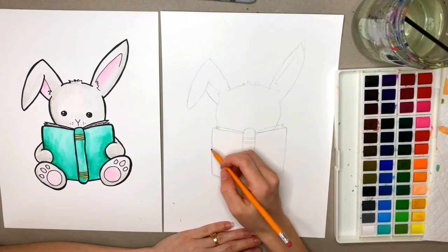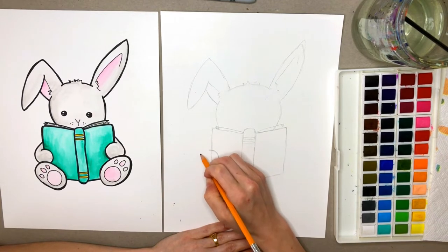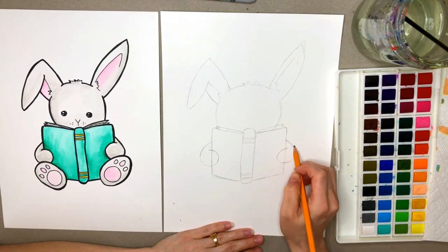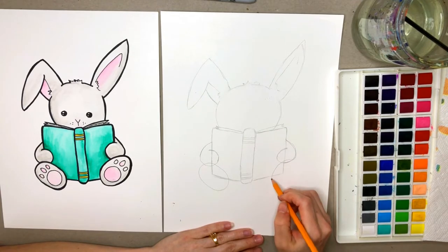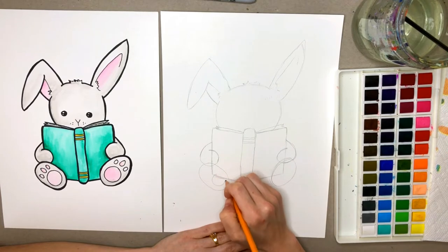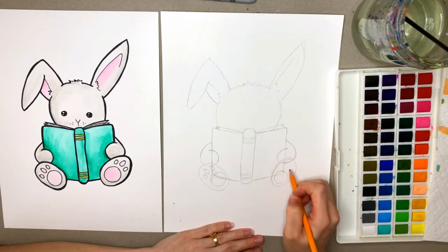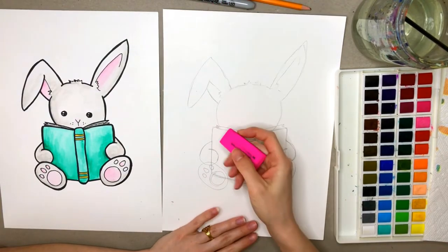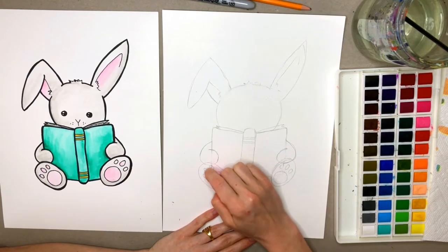Next we're going to add the bunny's hands. We're going to start about here in the middle of the book. We're going to take our pencils and round like this, and then come up like he's holding the book. We'll do the same thing on the other side. Now we're going to add his two big feet — some kind of sideways ovals on either side of that book. For the inside of the feet, you want to add a big circle on both sides, and then three kind of oval shapes for his little toe pads. So we're going to go ahead with our eraser and erase some of these extra lines inside his paws and feet that we don't need. This shows that the feet are in front of the book.